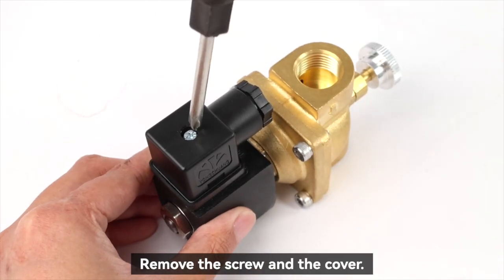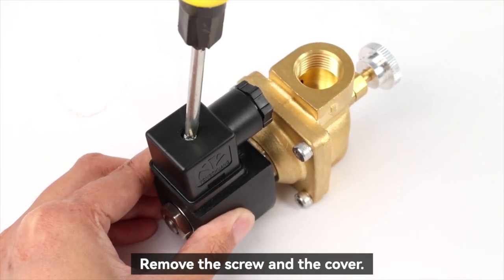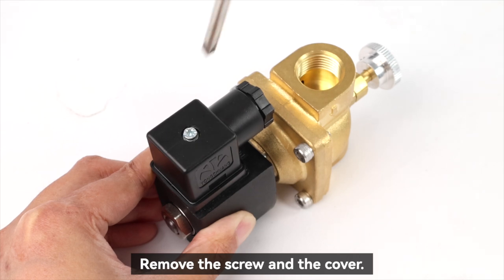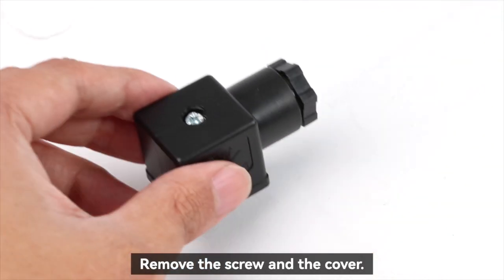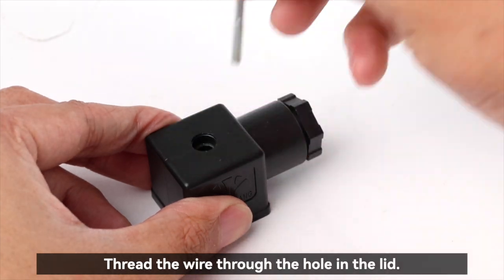Remove the screw and the cover. Thread the wire through the hole in the lid.